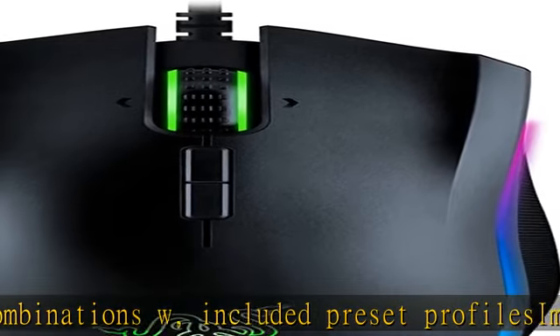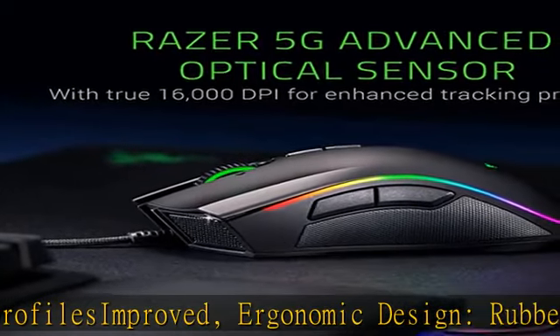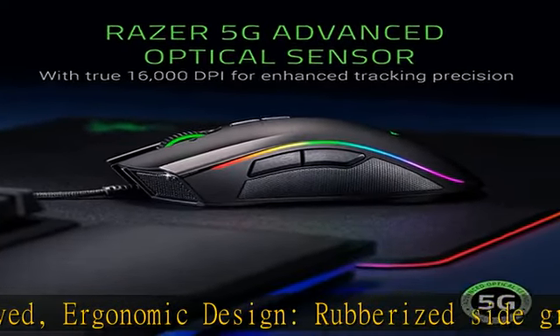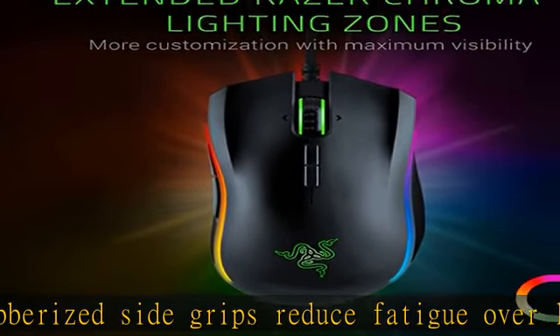Through Razer Synapse, durable mechanical switches support up to 50 million clicks, backed by a two-year warranty. Check the description to get this product today at the best price.